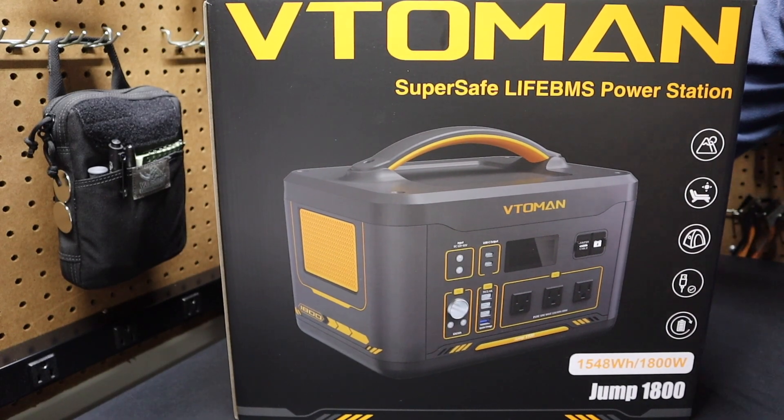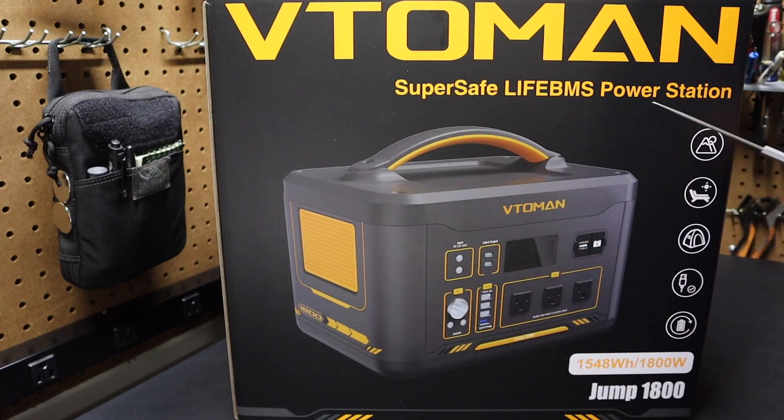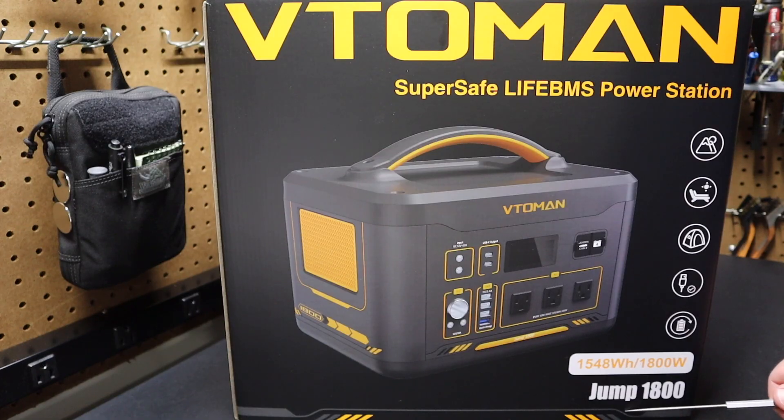Hi folks, welcome back to the shop here at Project Pine Hills. Today we're talking about this VTO MAN power station. You can see it's rated at 1800 watts, 3600 watts peak.